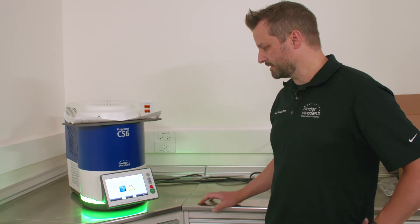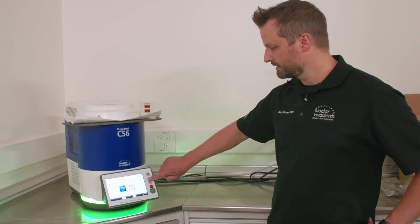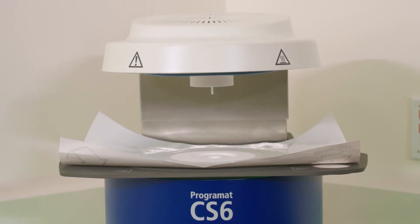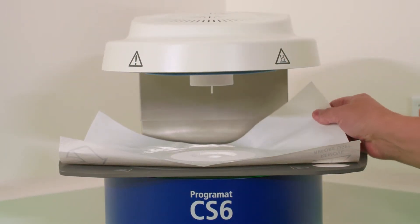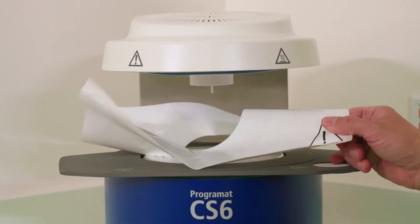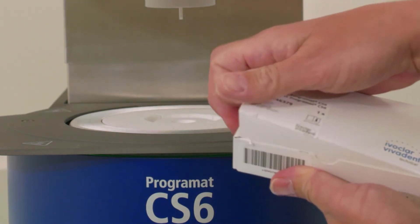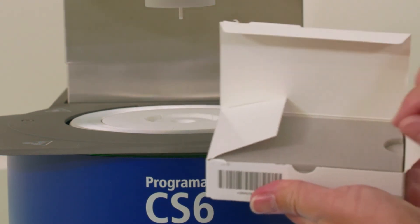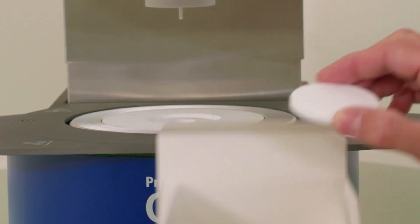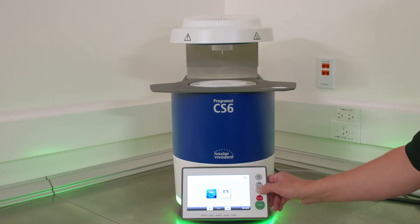Once the furnace is on and has completed its initial tests, we'll want to raise the furnace head using the furnace head button right here. Press the button and the furnace head will slowly rise. Once it's fully lifted and you hear the mechanism stop, you can slowly peel that protective film off your cooling tray. We'll need the object plate from your accessories kit — this is your centering platform, which stays in the furnace at all times whether you're crystallizing or centering. Pull that out and place that plate right over the firing chamber. Once the plate is in there, you can lower the furnace head.